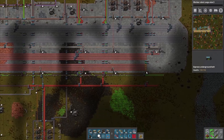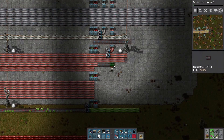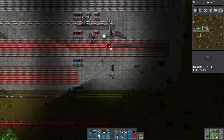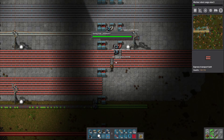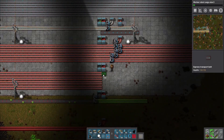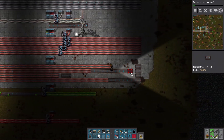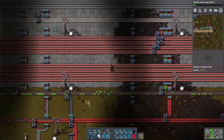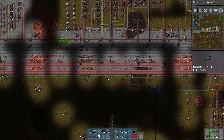Let's do one more — for the construction bots. Was there anywhere else I wanted to grab? We can pull that out there so it's all even. Green circuits are going to have four lines as well, but not eight — I don't think I need eight. We can do four, but we don't have enough for four yet of course.